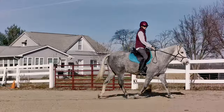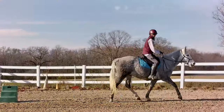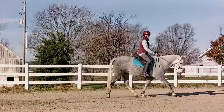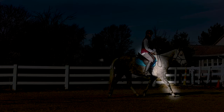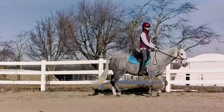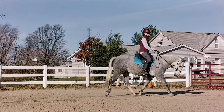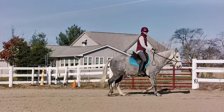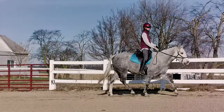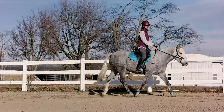Now let's look at the correct diagonal at the posting or rising trot. When on the correct diagonal, I'm sitting when the inside leg is forward. Let's look at that in slow motion, and now again in regular speed.